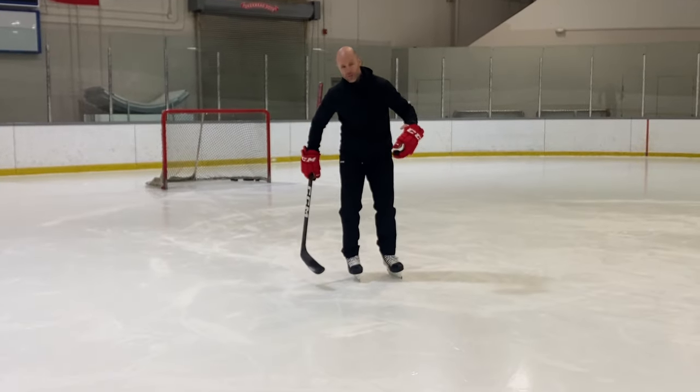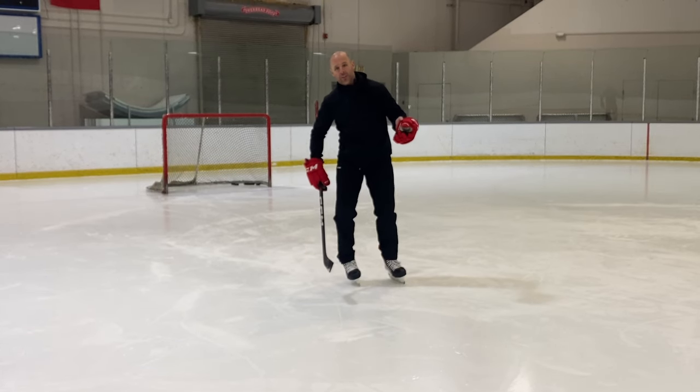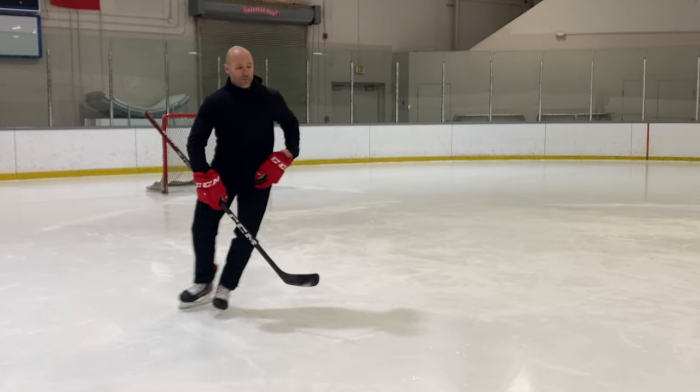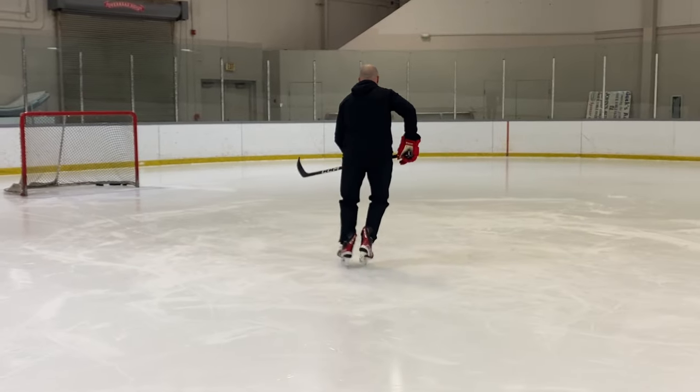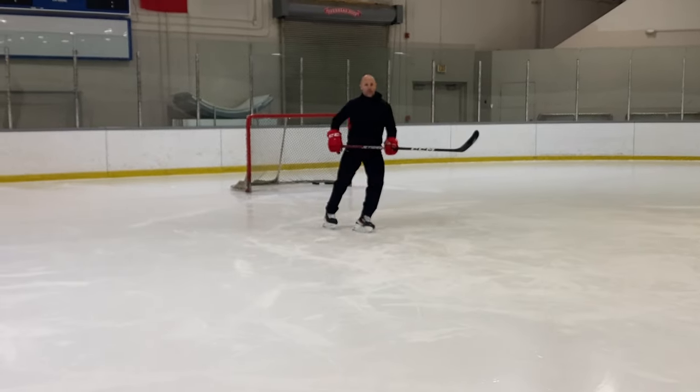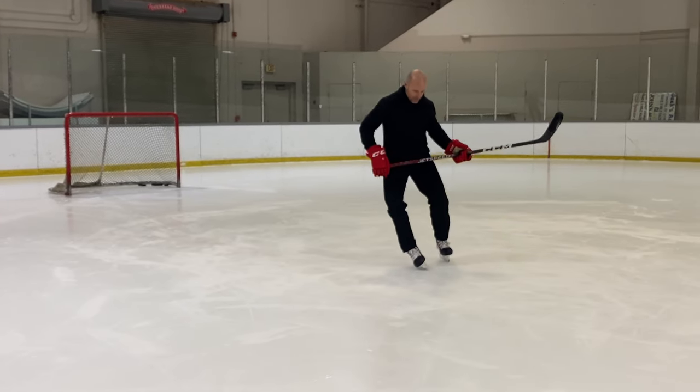The question I had was: when I'm going on my outside edge, should I roll my ankle over — should I get deeper by turning that ankle over? And the answer is absolutely not. What that looks like is if I'm going forward here and I turn and I kind of break that ankle over a little bit and bend that boot — that's what I don't want to do.